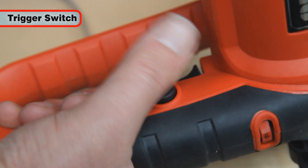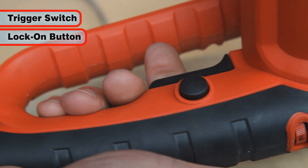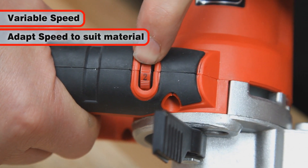The on-off trigger switch is conveniently built into the handle, and a lock-on button is supplied for continuous working, which saves those aching thumbs. The variable speed control allows you to adapt the speed of the tool to the workpiece material.